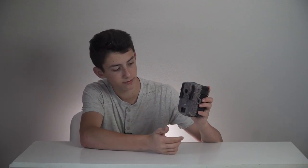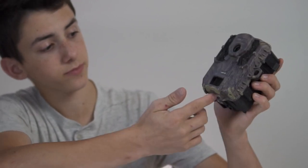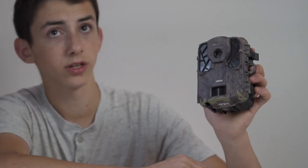From the front this thing looks pretty sweet. It has everything you'd expect — the SpyPoint branding, the sensors, LED flash bar, the camera. This particular one we've had for a couple of years and squirrels have chewed on it, which is why the marks are there.